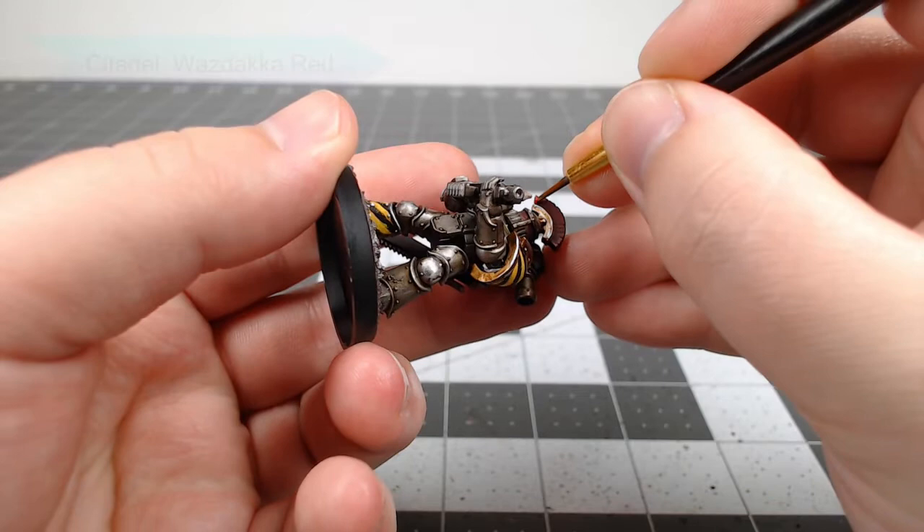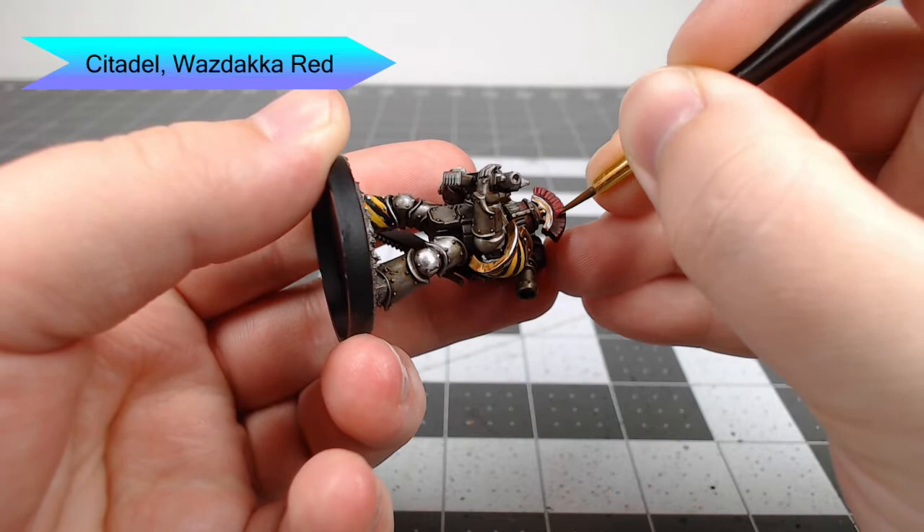Moving back to the plume, we're gonna take Wazdakka Red and use this to highlight the individual strands of the plume.